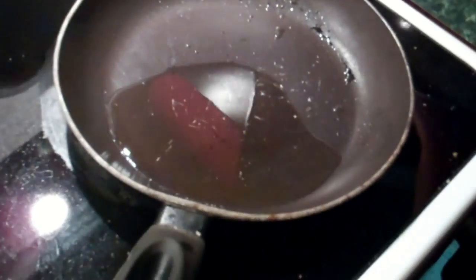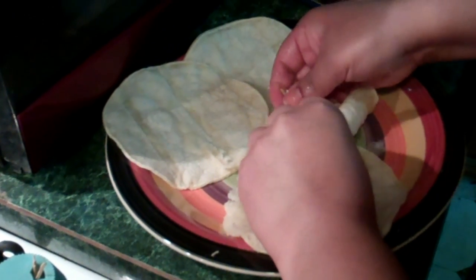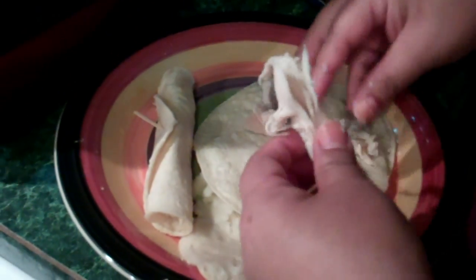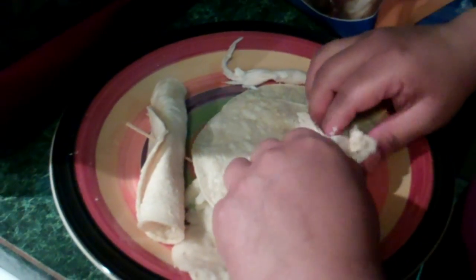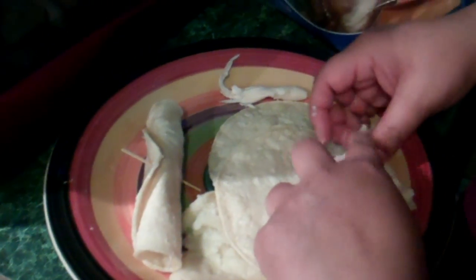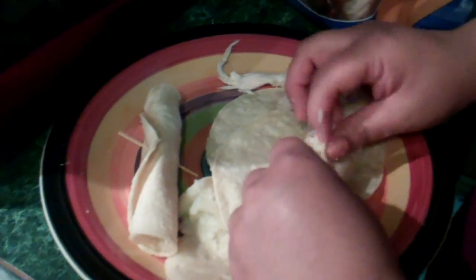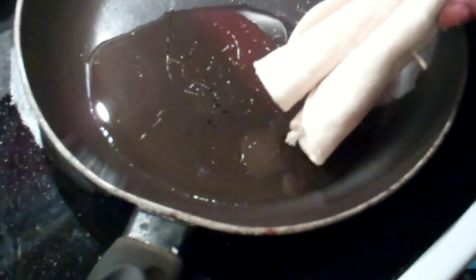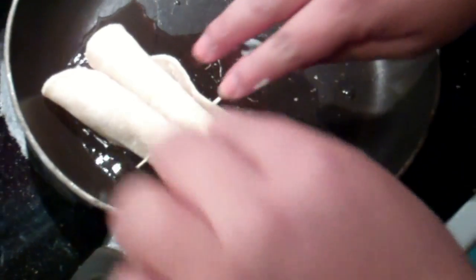Ya que el aceite esté caliente, ya van a echar sus... It's starting to get steamy. There we go. Pollo rolled up like a tortilla. Or a tamale, I should say. Tortilla. They're getting rolled up in tortillas. Así que si tienen un pollo rostizado por ahí y no se lo quieren comer, háganlo así.